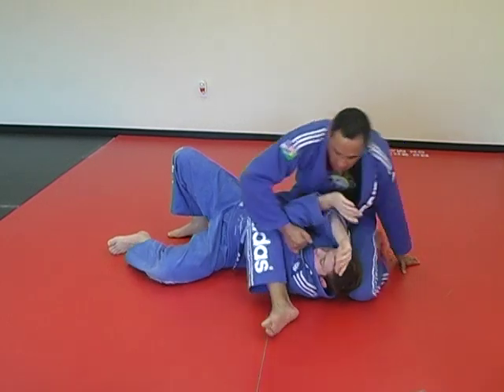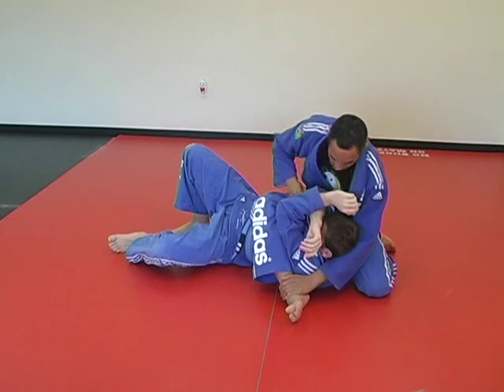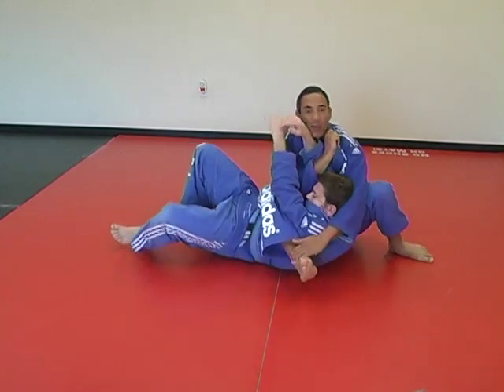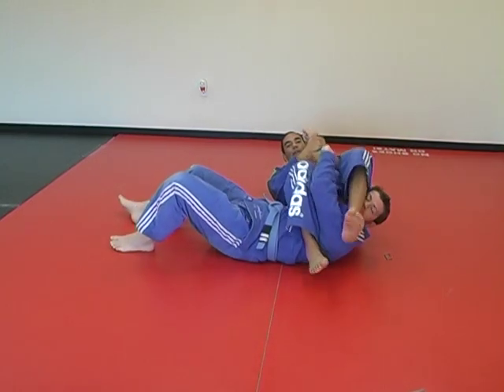As soon as you have that seat on top, hold your own foot. As soon as you do that, his arms are going to be in this position here. You hold his arm and come for the number — right here. Okay?